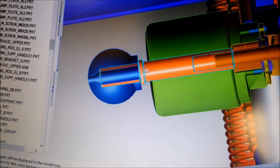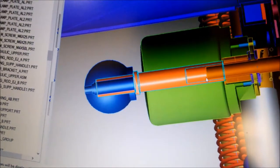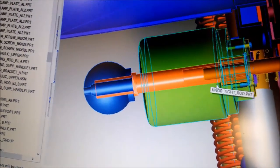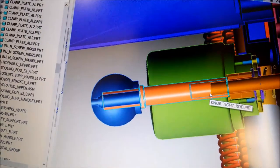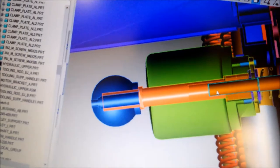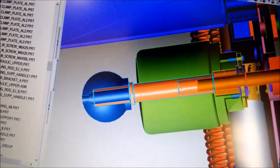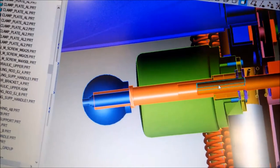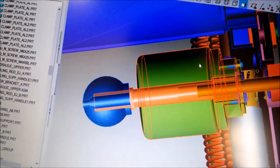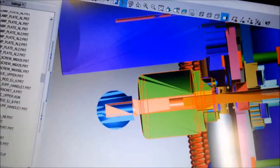Here you can see this knob connects with this tip. The tip has a set screw inside, and this piece is a flat for the set screw, so when I turn this knob it will be fixed and cannot move.